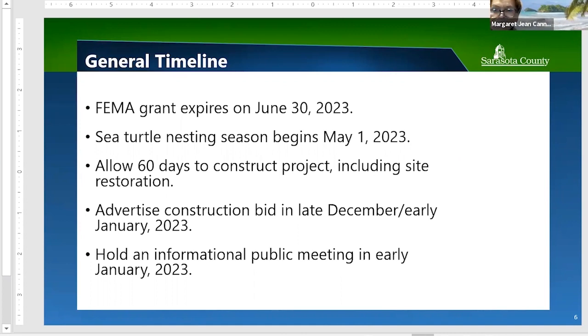Question: You're advertising the construction bid in late December — is there contractor availability? Yes — according to our design consultant, who has been in contact with a number of contractors that do this sort of work, at least four have availability and interest.